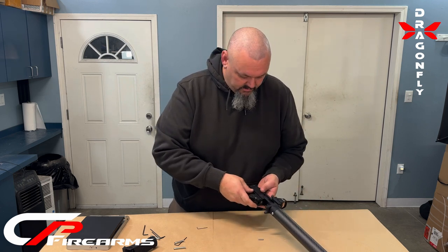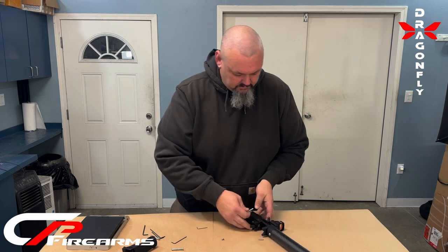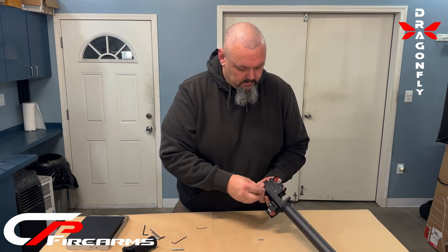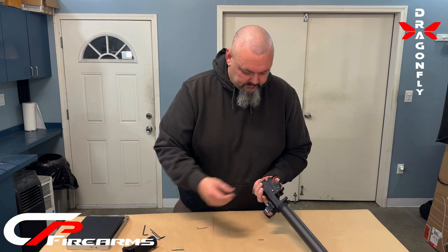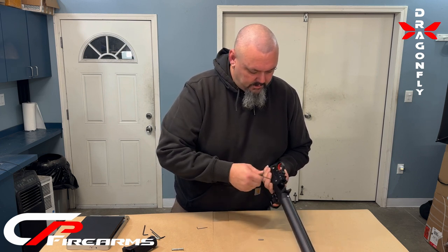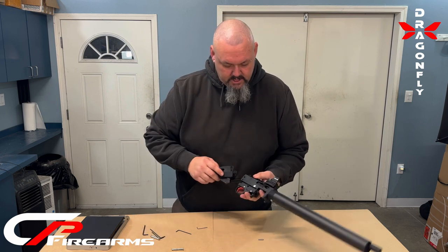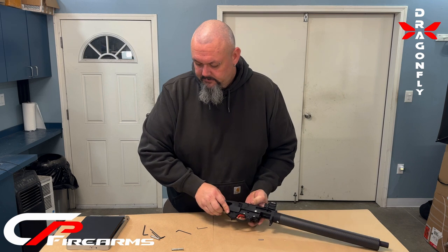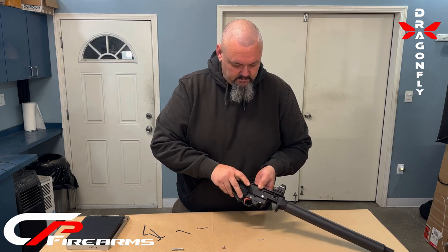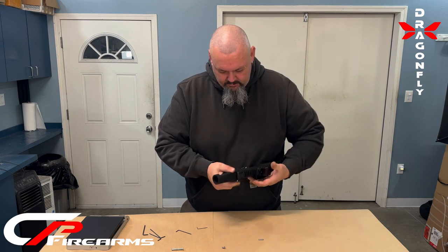Trigger group into the receiver. I like to put this front pin in to hold it in place, keeping all the screws on one side. These will come with Loctite installed on the hardware. That pin is in. Grab your rear chassis, slide it over. Your buffer bolt stop comes in this way — it is a little snug but it will get through there.